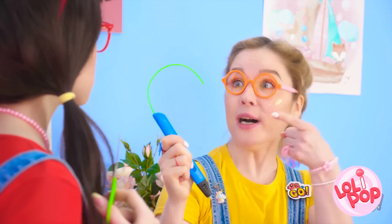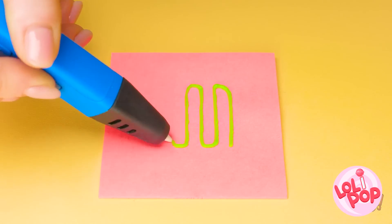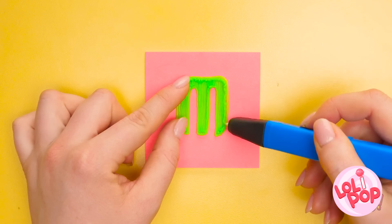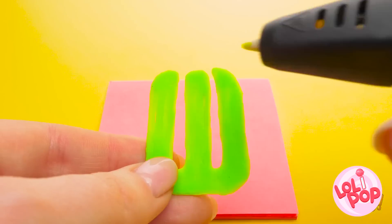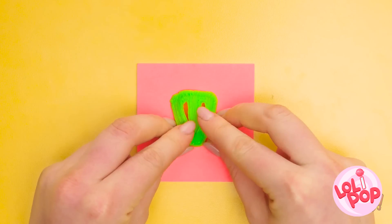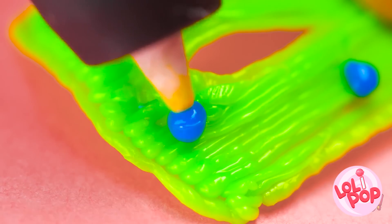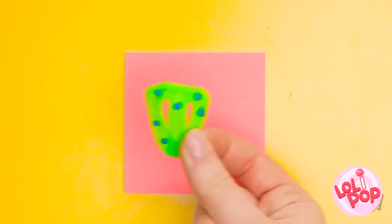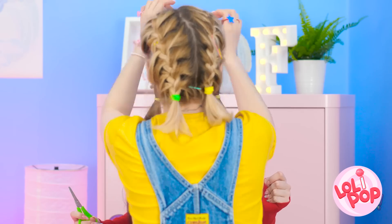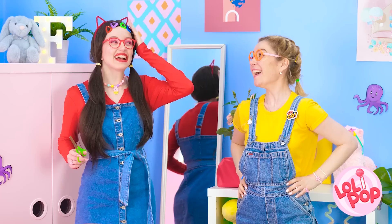Hey! The 3D pen! This will totally fix the problem! Just gotta draw the shape like this. And now to fill it in, just like that. Done! Now I've gotta flip it over. I'll put a little dot here and secure the ends together. There we go. Some blue dots will help — not too many, though. I think I'm finished! Look what I made you! Let me show you — see? Now your bangs are pinned back! Wow! Thank you so much!